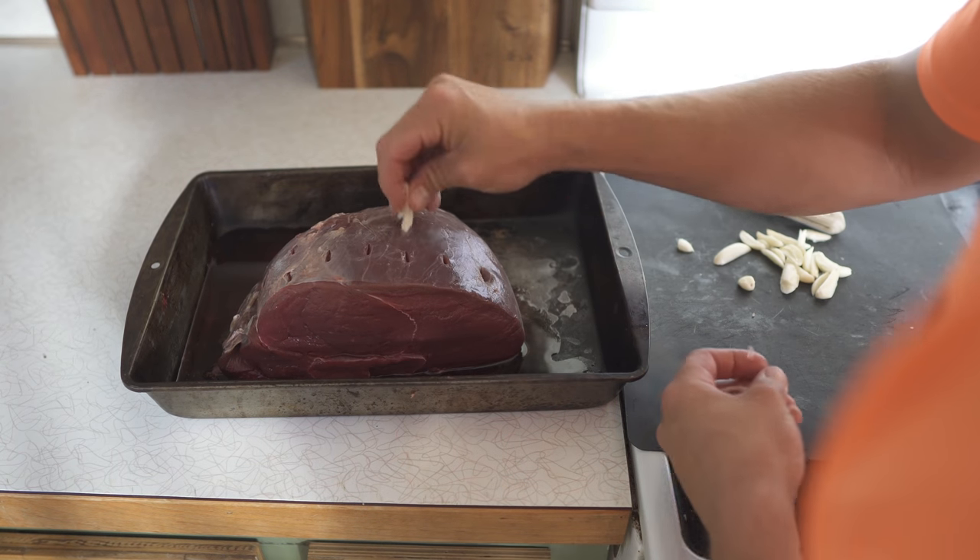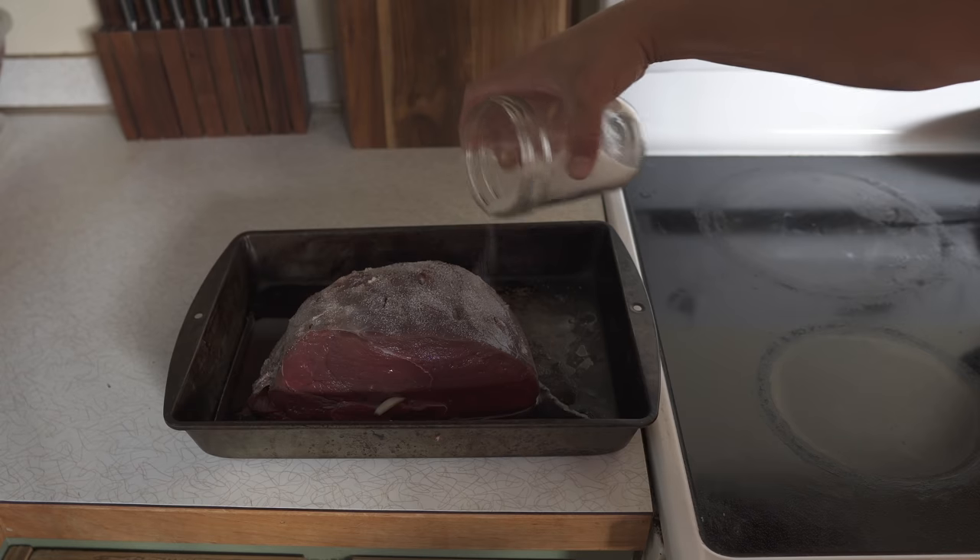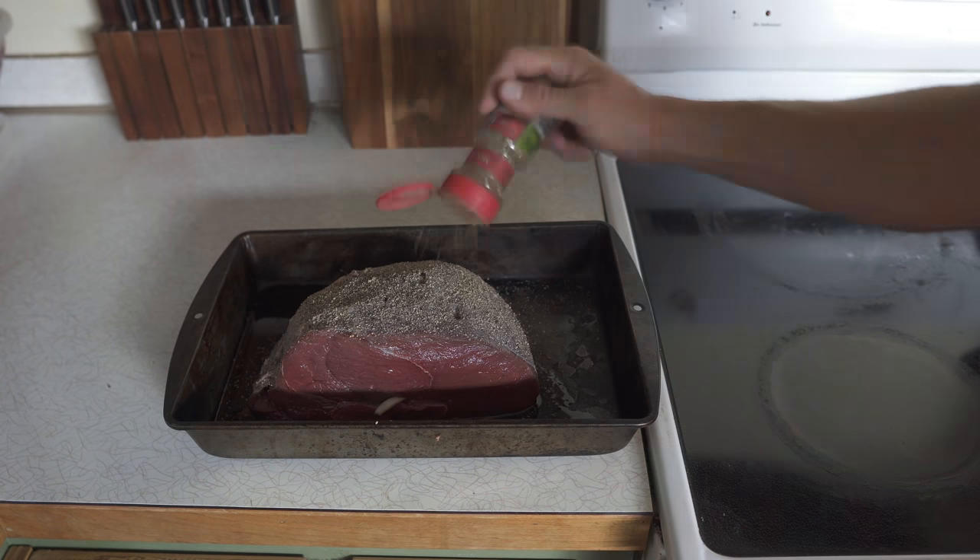All that we do for this is poke a bunch of holes in the roast, then slice garlic into thin slices and shove those in the holes. Then take a ton of salt, a ton of pepper, and a ton of Italian seasoning and just rub that all over the outside.